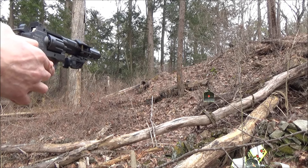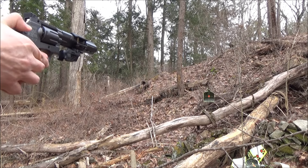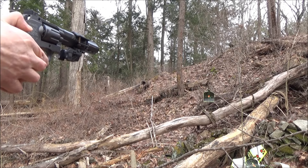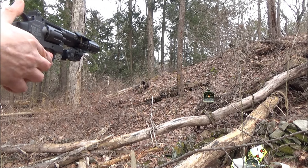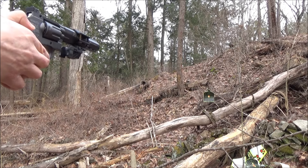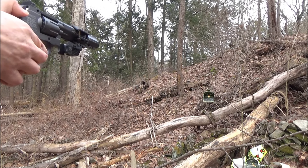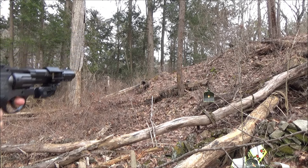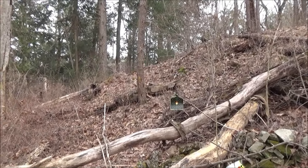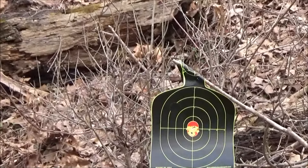And more shooting fun, this time with a laser added. Let's do a close-up and see how we did — did we hit the bullseye? Hopefully so. Did very well with that laser.